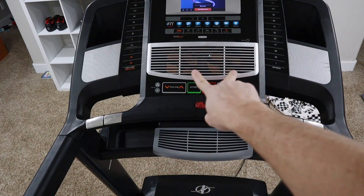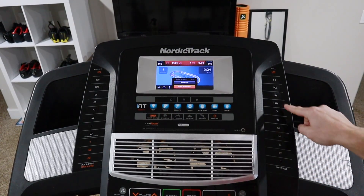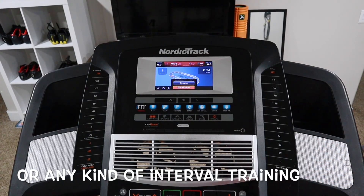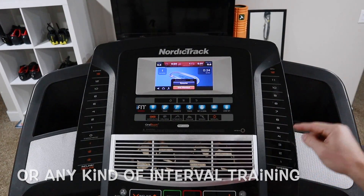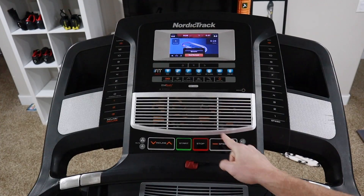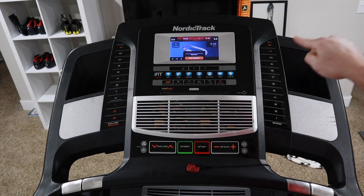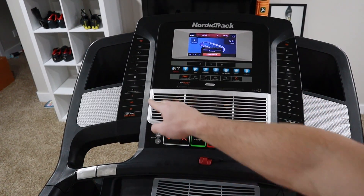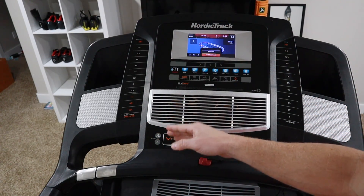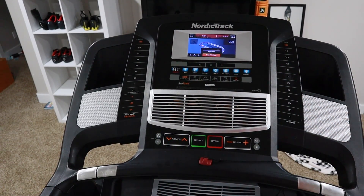It's got fans — two fans up here and one more down here. I can't say enough good things about having quick speed buttons, especially when you're trying to do HIIT workouts and you need to get to a 7, an 8, a 10, a 4, or a 3 quickly. Having to adjust speed with plus and minus is much slower than just hitting one button and going. I also like the range of incline, especially when training for hikes, mountain climbing, and trail running — being able to run at an incline is priceless.